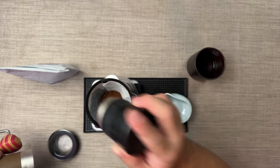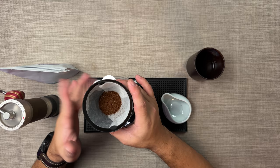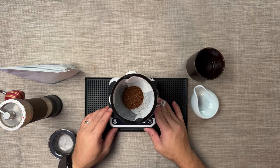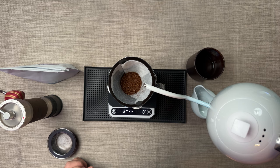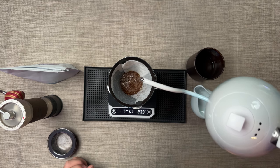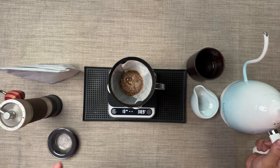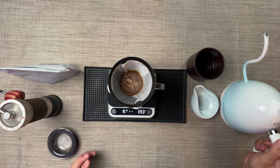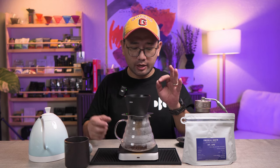Put your paper and coffee grounds in. As you can see, we have a bit of a medium coarse grind. Now we're gonna start. For your first pour, do two times the amount of coffee grounds — around 30 to 40 ml — and then let it go down. Just make sure that all of the coffee grounds are wet.